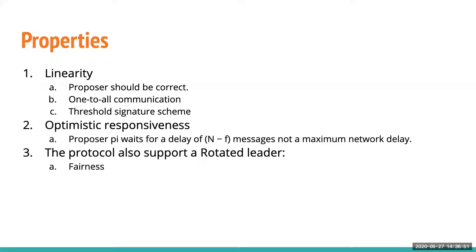A third property is rotated leader, which was proposed before HotStuff. It gives the protocol chain fairness, meaning every validator in the system will be able to get a proposal block.